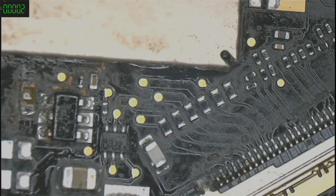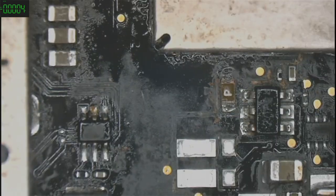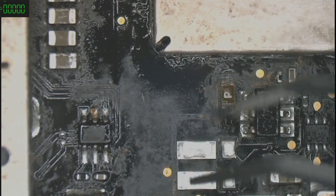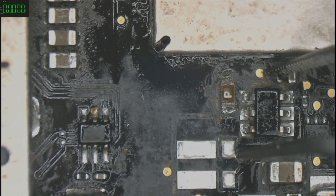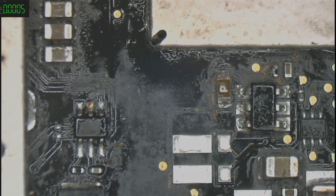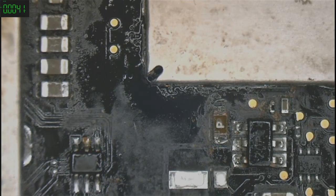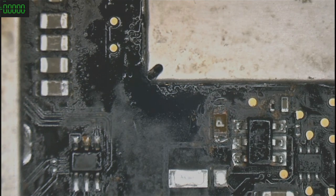You can see right there there's still dirt in here. I fluxed off some of the components. Backlight fuse — usually in MacBook Airs the backlight fuse rarely, almost never blows.